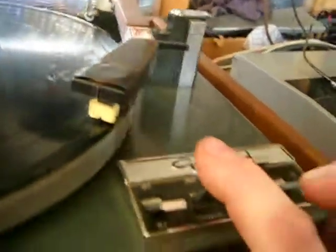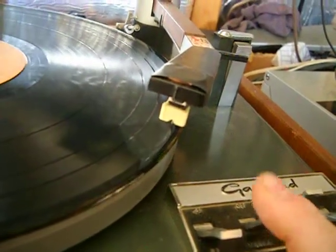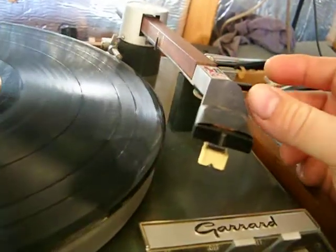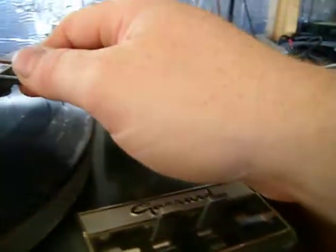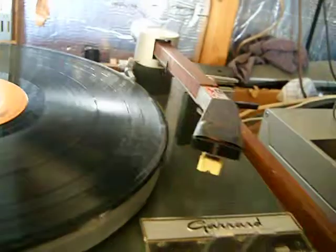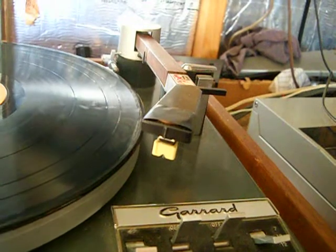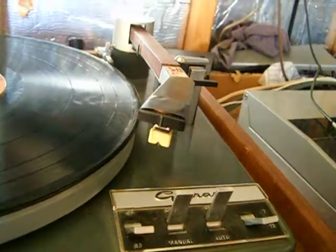And if you want to lift it off, just pull the manual switch again and it will bring the tone arm up. If you want to end the record, just bring it back over, hit this button, and then shut it off. Or it will run in automatic mode and shut itself down. There you have it.